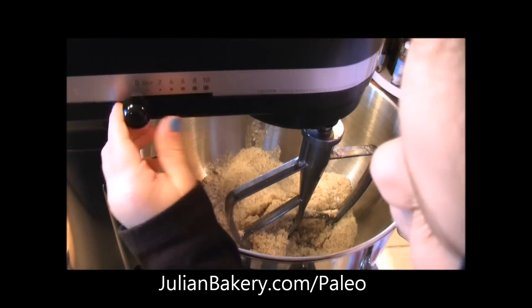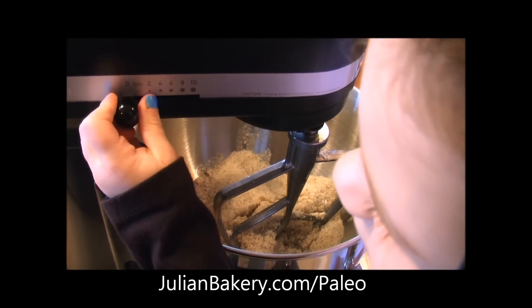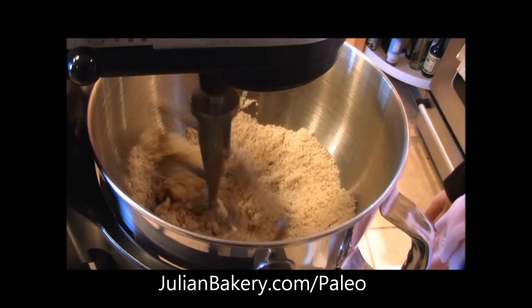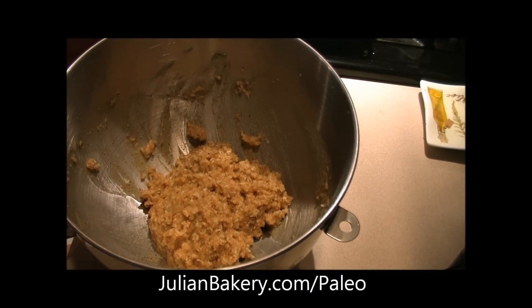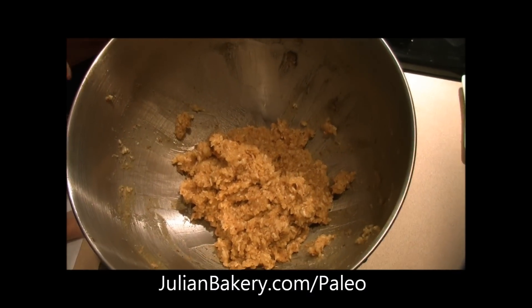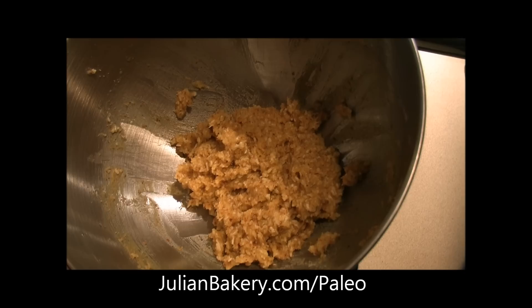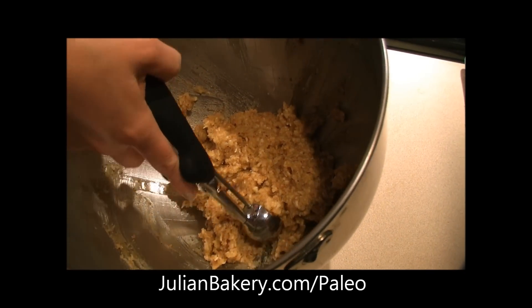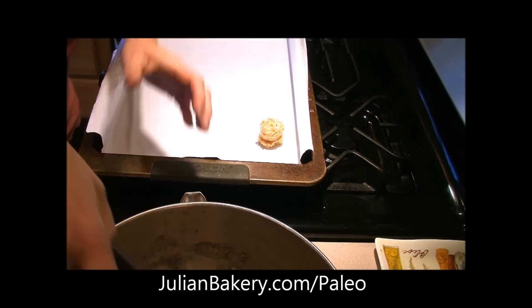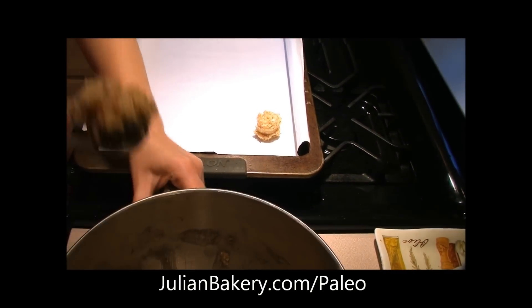We're going to mix this all together until it's well blended. So after we get our cookie batter all together, you have to put it in the refrigerator for 15 minutes. Now it's ready to roll, and we're going to take it and drop by tablespoons on a parchment-lined cookie sheet.